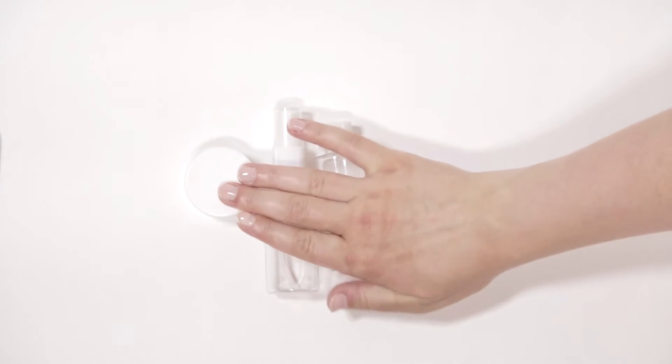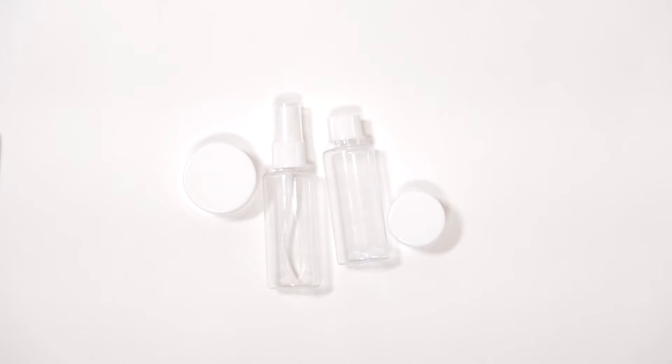The first thing, before you even get on the plane, is to make sure you have all of the right products in the right size containers. I like to decant products into tiny little travel size containers. You can get these anywhere — the dollar store, Target, Muji makes some really nice ones. Personally, I get six in a pack for $1 from my local dollar store. That way you can use products your skin is already used to every day.